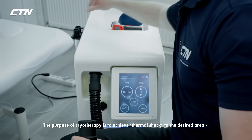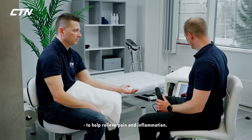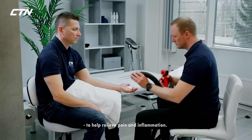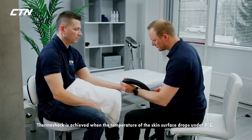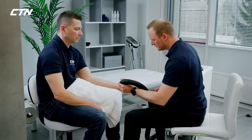The purpose of cryotherapy is to achieve thermal shock to the desired area to help relieve pain and inflammation. Thermal shock is achieved when the temperature of the skin surface drops under 4 degrees Celsius.